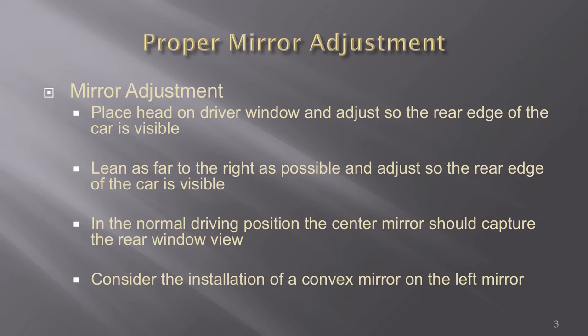Second, lean to your right about 30 degrees and adjust the right mirror to where you can see the right tail lamp of your car. Get whatever you can out of the center rearview mirror. We know it's not much because you've got a cage and possibly people back there, but get what you can out of that. Now your mirrors are properly adjusted.